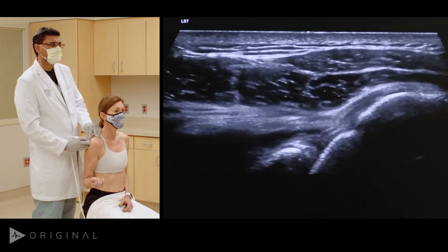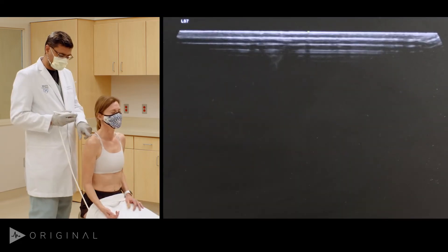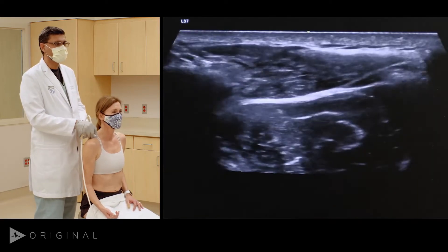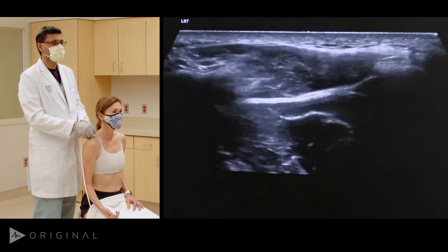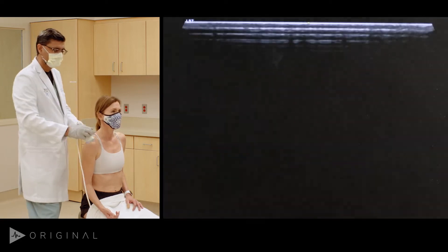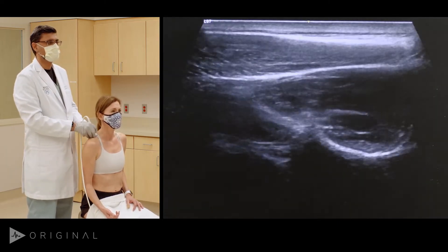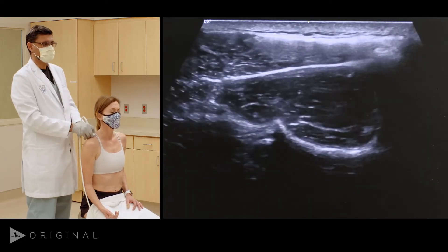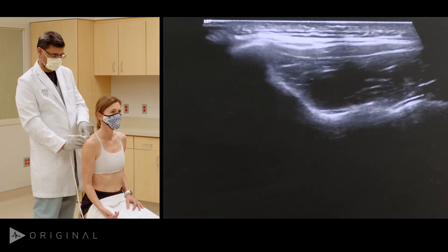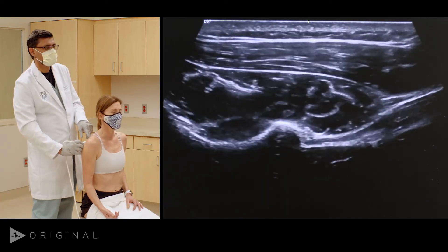A small part of the labrum is also seen as a hyperechoic triangle. I usually wrap up the shoulder ultrasound exam by looking at the muscles. In the transverse plane you can see a very good view of the supraspinatus muscle — after optimizing the depth that's a really good-looking supraspinatus muscle. Sliding below the spine of the scapula, I come into the infraspinatus muscle, and going laterally you can see the teres minor muscle.